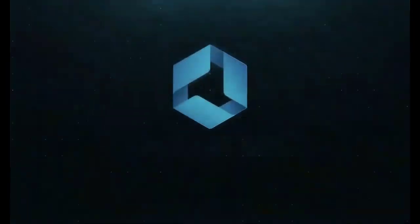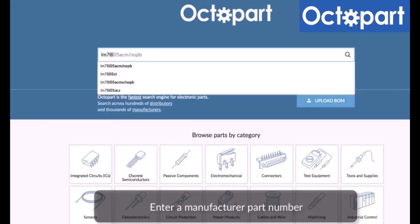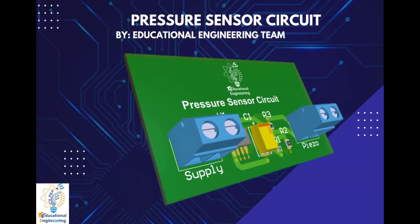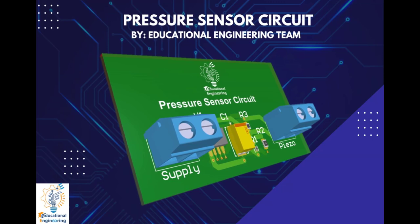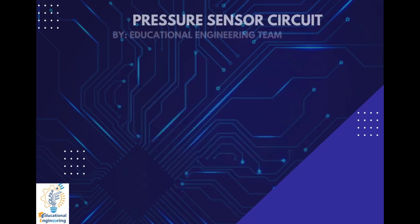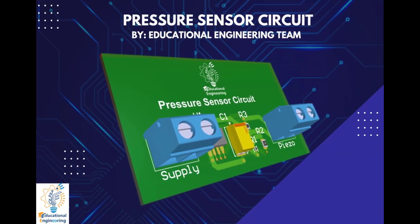This video is brought to you by Altium 365, where the world designs electronics, and Octopart, the fastest search engine for electronic parts. Get a free copy of Altium's software using the link provided in this video description. Plus, when you sign up for an Altium Designer free trial, you will get Altium 365 and 25% off discount.